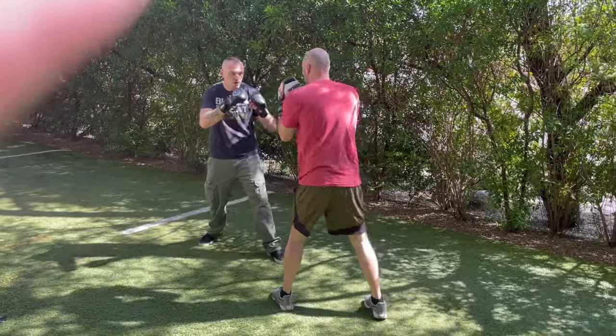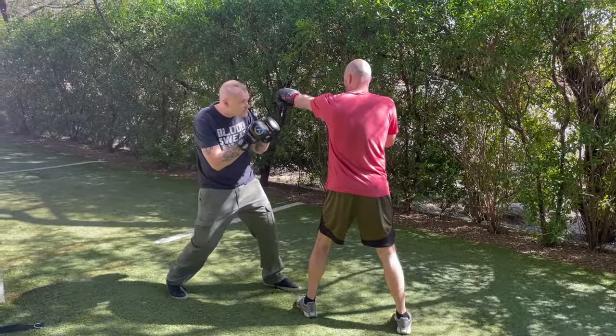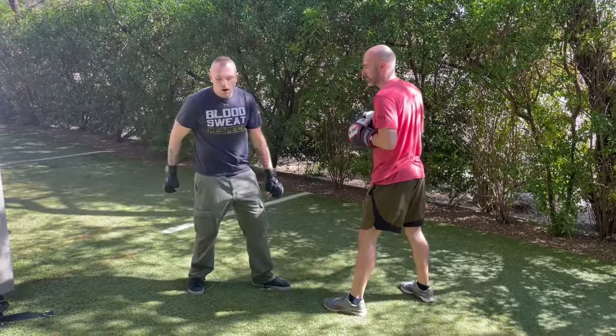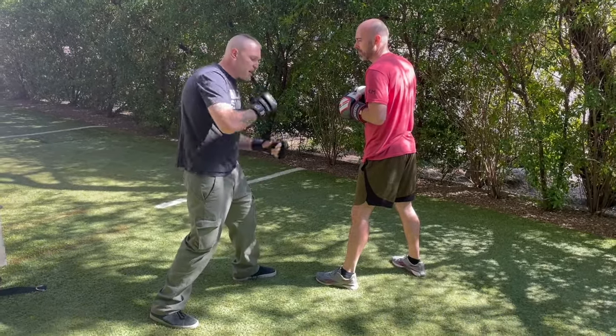So again: 1-2, he throws at me, I pivot out of the way, boom boom. With the pivot going this way, our rear foot is going to lead, bring us onto a 45 with him, then attack.